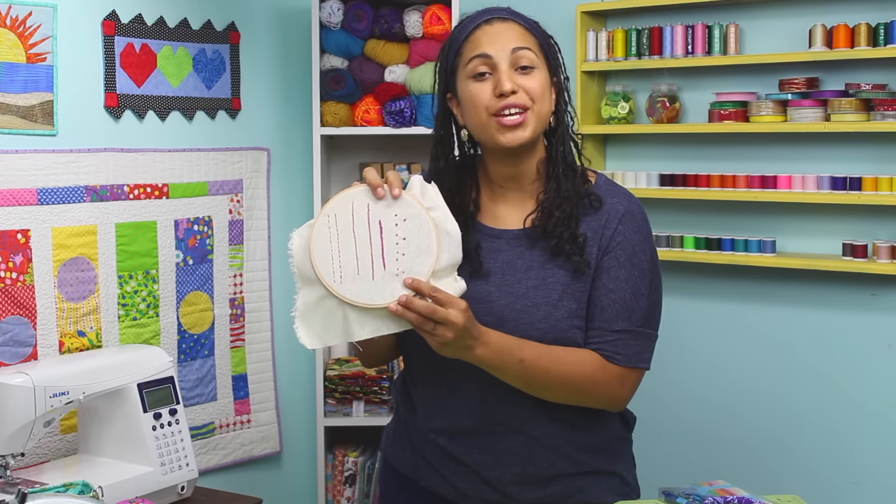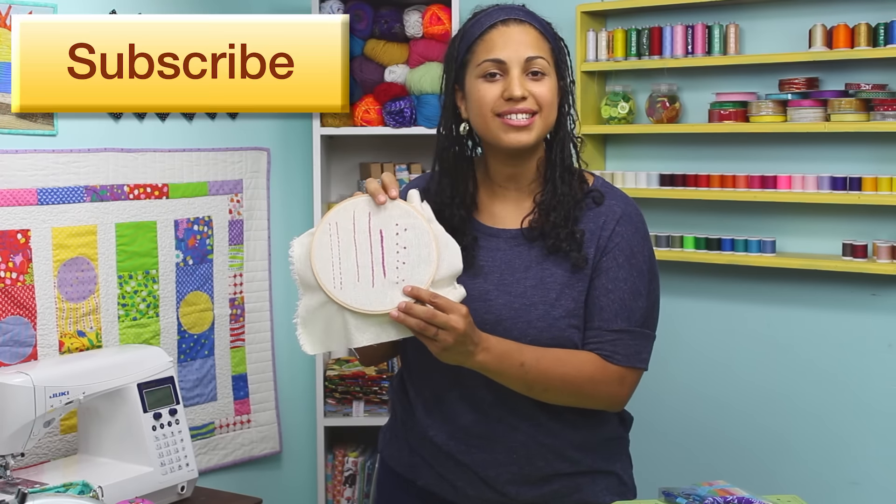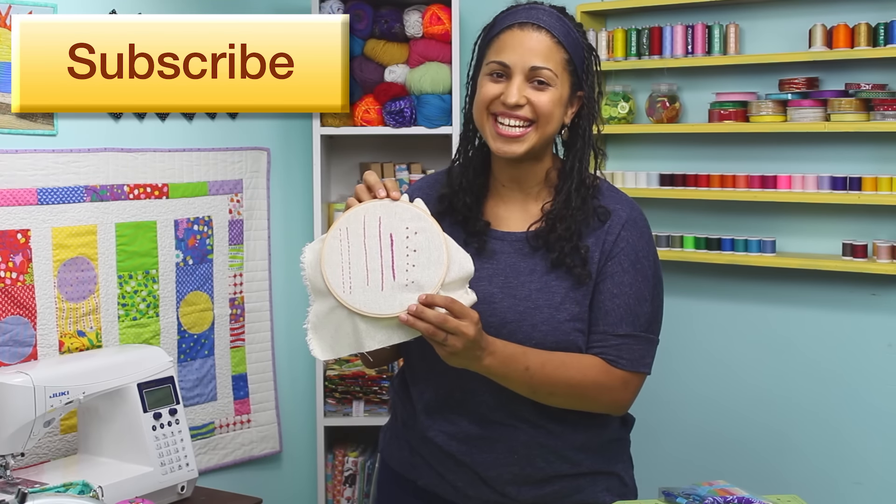That's it for this video tutorial. I hope you enjoyed learning how to make French knots in a few different sizes. Give it some practice and you'll be ready to use it in your next project. Thanks for watching, and I'll see you next time. Bye!